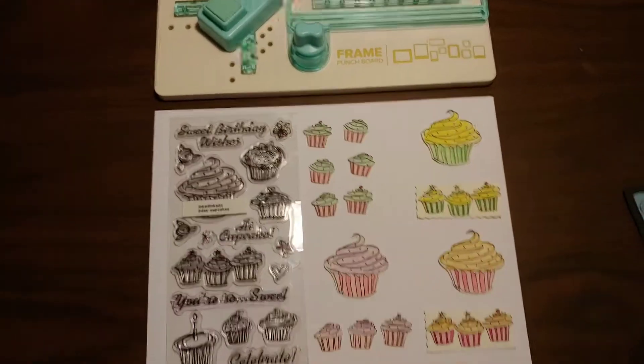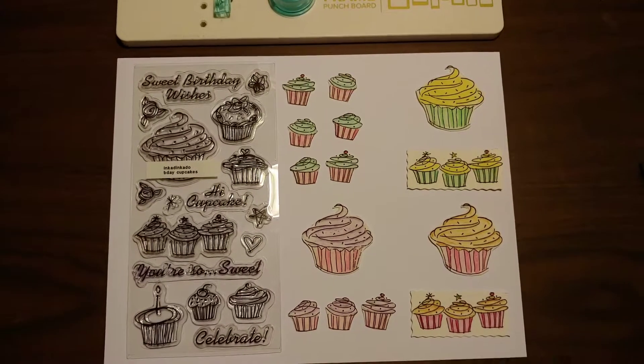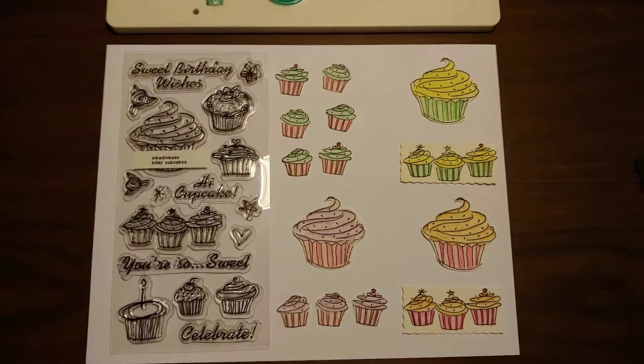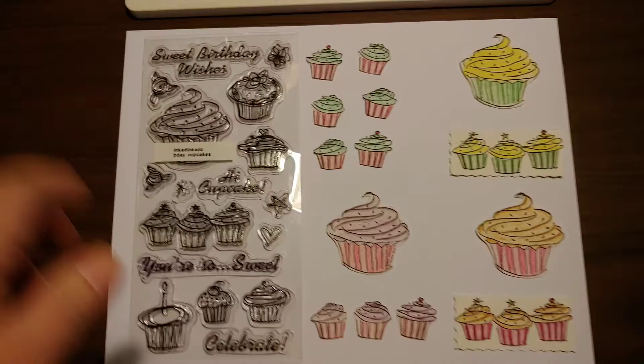Hey guys, it's Adrienne here. I'm just playing around with YouTube features and wanted to try the YouTube record slash like button. So I'm coming to you with a really quick, simple project that I just had some fun with.